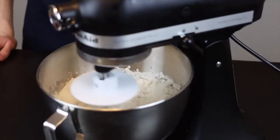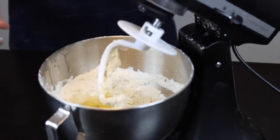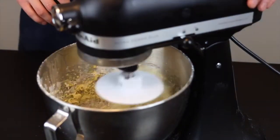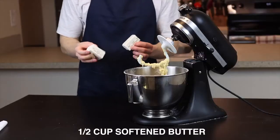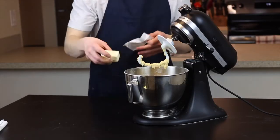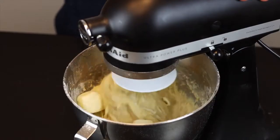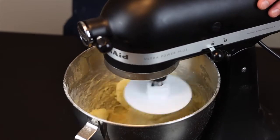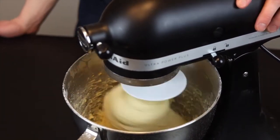Then add four whole eggs and continue to mix on medium-low speed until those are fully incorporated. Next, add one whole stick, or a half cup, of softened butter. It's important to soften it so that it properly mixes into the dough — it's not like a pastry where we need to keep it cold to preserve flakiness. We'll have to knead very thoroughly to develop some good gluten in the dough, so continue to mix on medium speed.